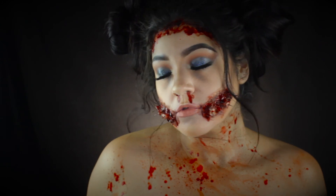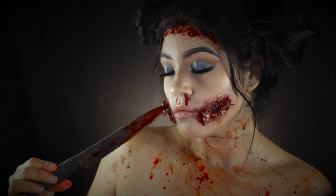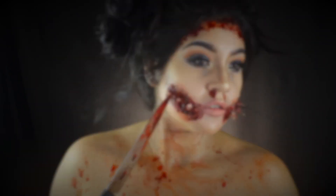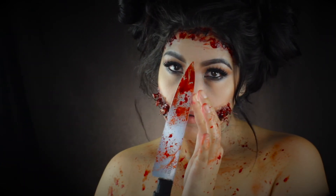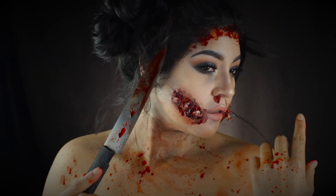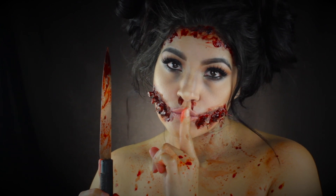So guys, there you have it — my innocent back-from-the-dead killer look. Thank you so much for watching this video; I'm really proud of it and had so much fun. Don't forget to like and subscribe, leave me some comments below, show some love, and I will see you guys in my next video. Have a safe and awesome Halloween, guys — bye!